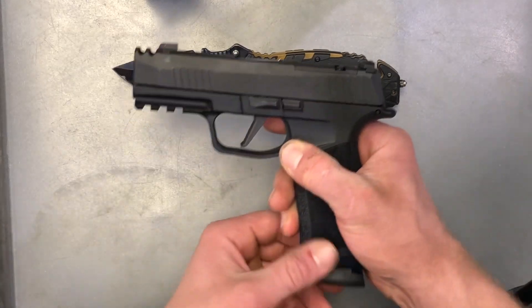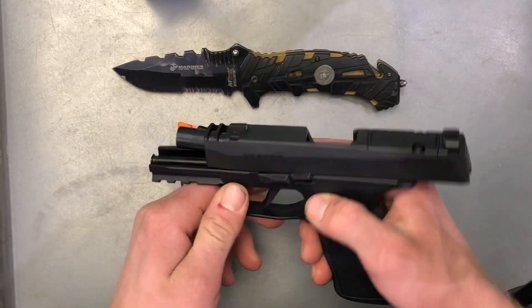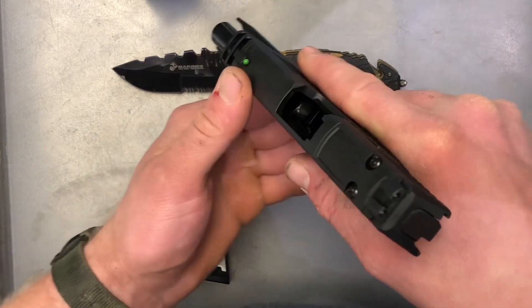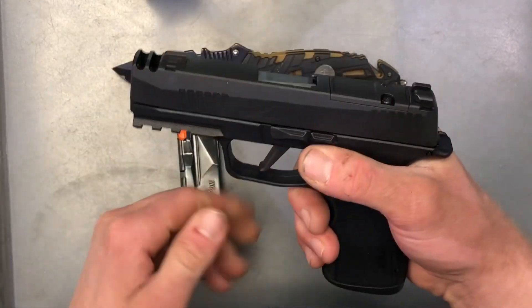To begin, we're just going to drop the magazine, lock the slide to the rear, and both visually and physically inspect the chamber and the magazine well. As you can see, we have an unloaded firearm ready for disassembly.